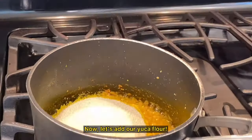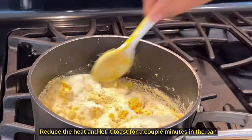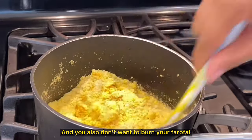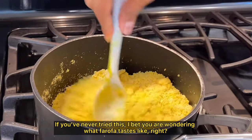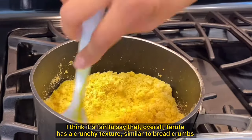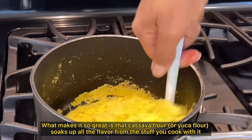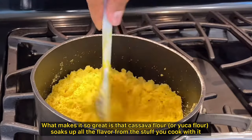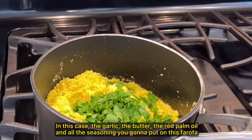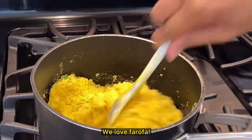Now let's add our yucca flour. If you can't find it in a store near you, I'll also leave the link below. Reduce the heat and let it toast for a couple of minutes, stirring frequently to toast evenly and avoid burning the farofa. If you've never tried this, you're probably wondering what farofa tastes like. Overall, farofa has a crunchy texture similar to breadcrumbs and a very mild taste. What makes it so great is that the cassava flour soaks up all the flavor from what you cook with it — in this case, the garlic, the butter, the red palm oil, and all the seasoning. It's a real big deal for Brazilians. We love farofa.